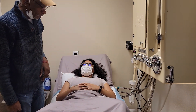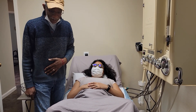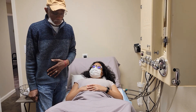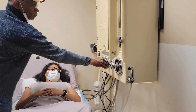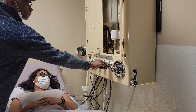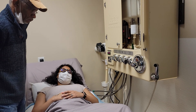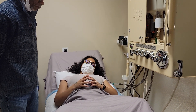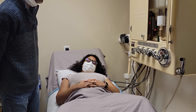We have our client here on the table, who happens to be the co-owner, so she's the perfect example for how we're going to start the procedure. I'm going to start the water. Can you feel it? Yes. At this point, as the client, you'll feel the water start to stream into the colon — into the rectum — and you'll feel it streaming in to fill you up. You'll start feeling that urge like you have to go to the bathroom.